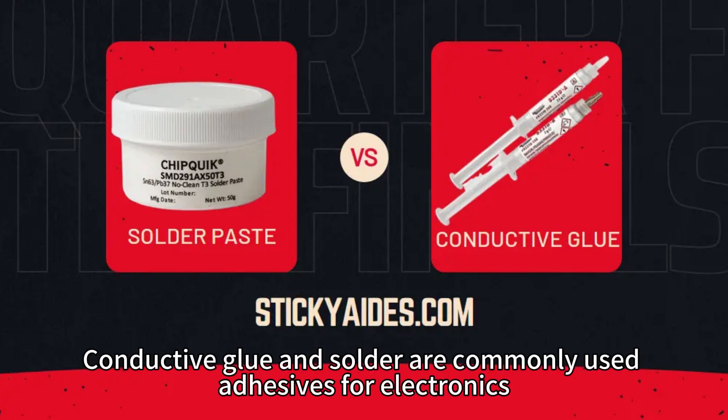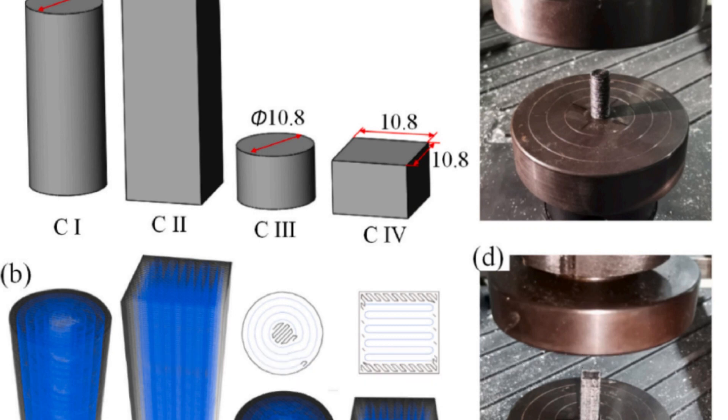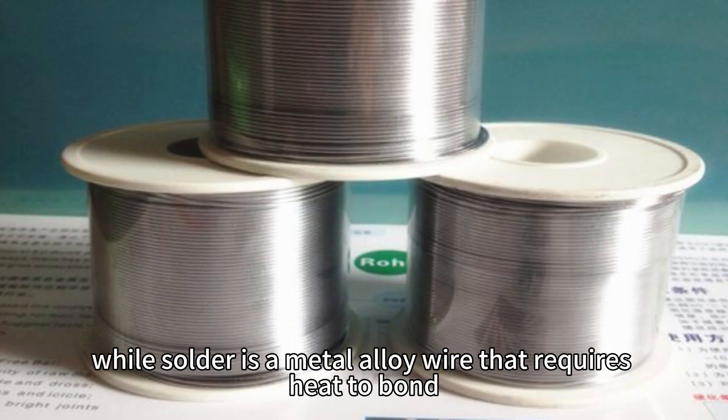Conductive glue and solder are commonly used adhesives for electronics, but have key differences like product form and bonding strength. Conductive glue is a liquid adhesive with conductive particles, while solder is a metal alloy wire that requires heat to bond.